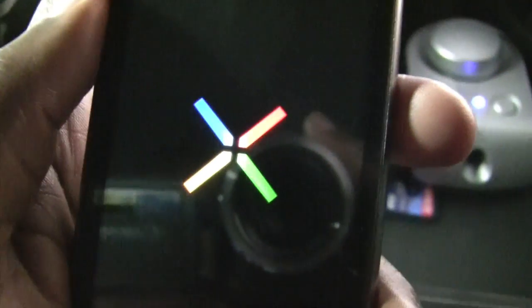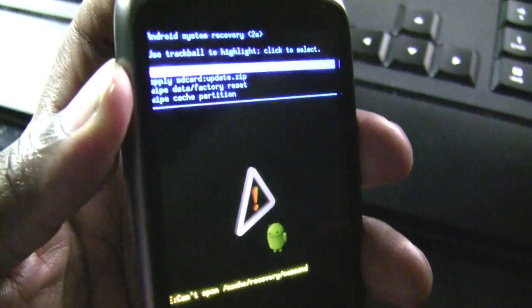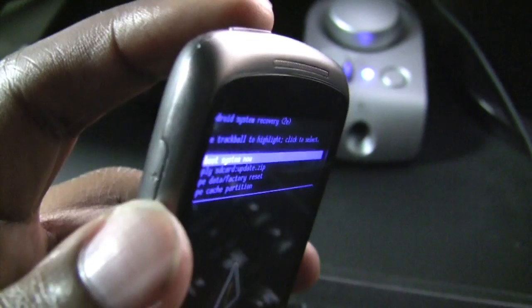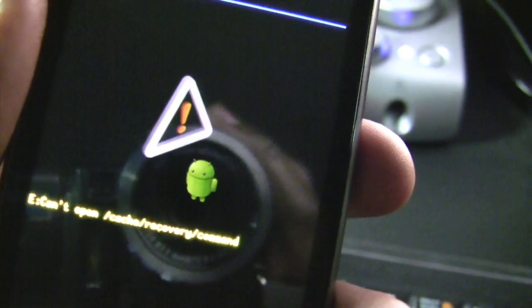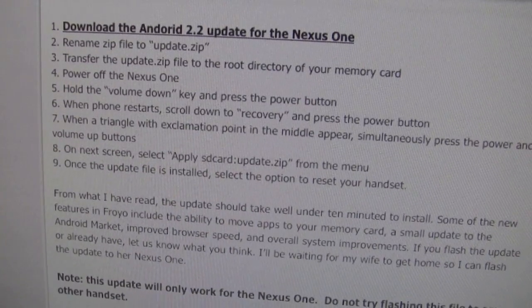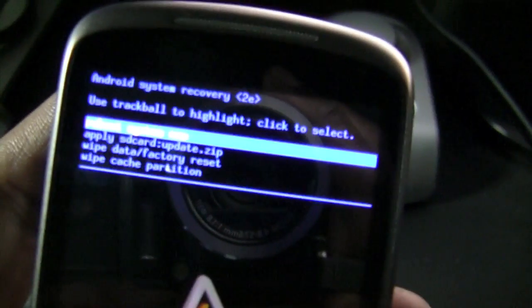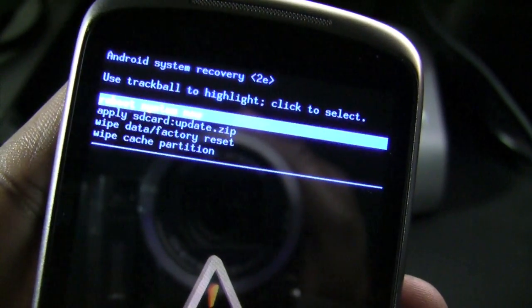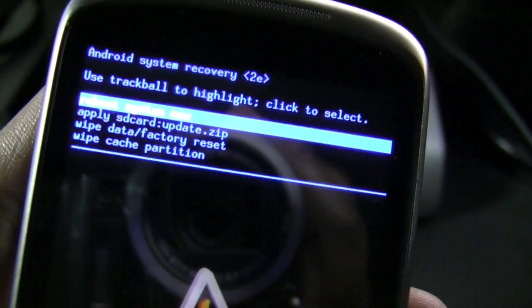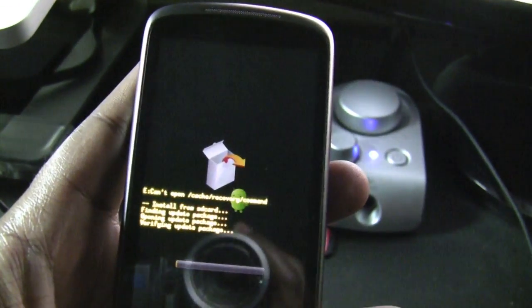I pressed it and it looks like the phone is restarting. Now that I pressed the volume-up button along with the power button upon seeing the triangle with the Android symbol, I have another text menu that appears. The next thing I need to do is select 'apply SD card update zip' from the menu. The way to do that is to use the trackball to highlight and then click it to select, and I've done that.